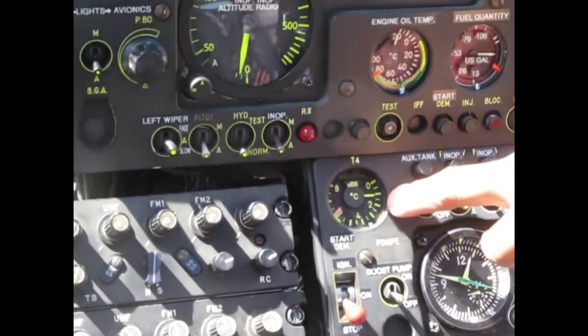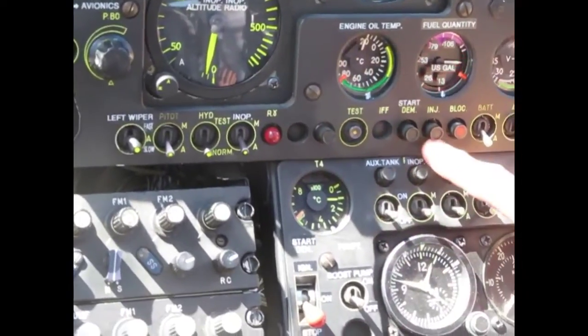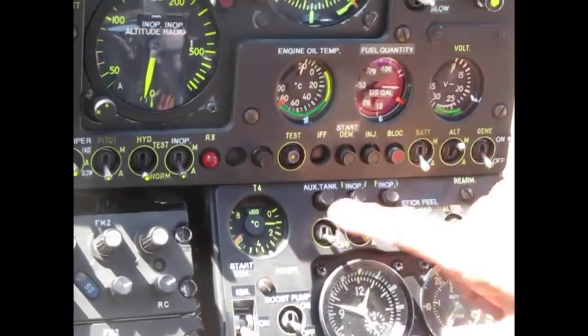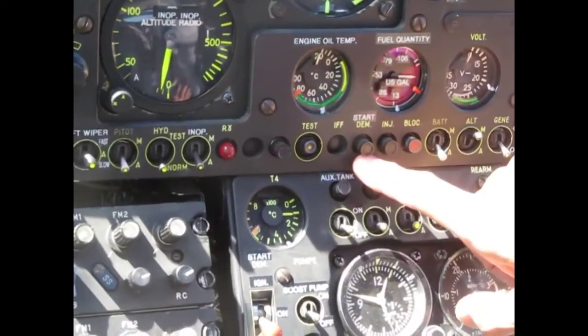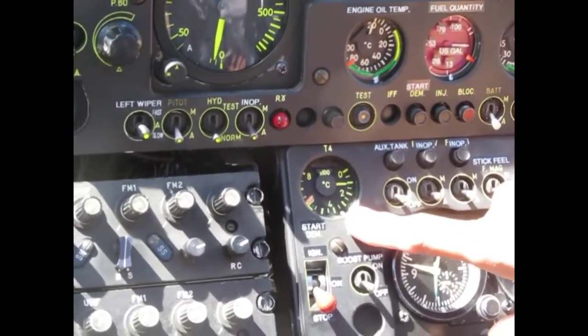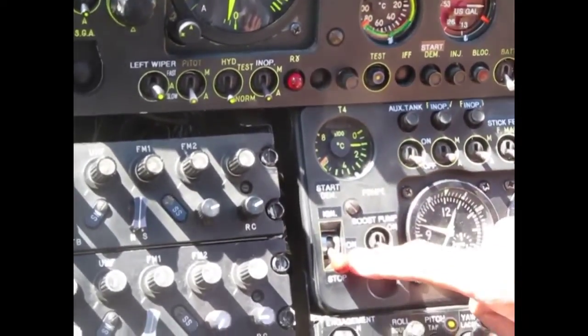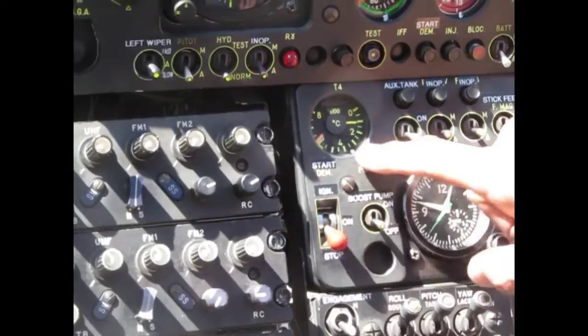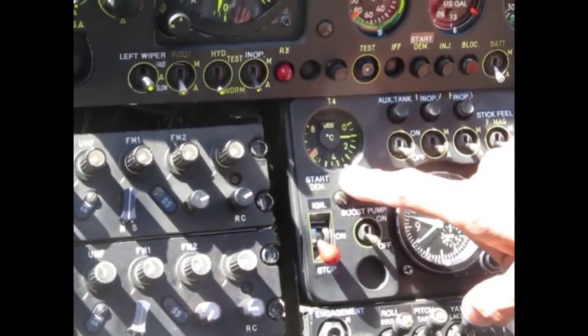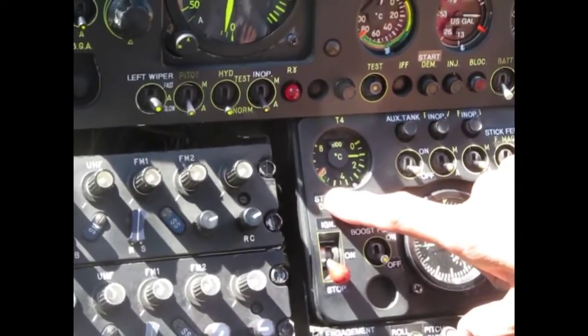There's a T4 temperature. When it starts rising, of course you're gonna see the injection light will come on first, and also the starting light will come on. Then the temperature will go close to 400 degrees. Then you let it go and come back to all. Make sure the temperature keeps going, maybe go to full — maximum probably 550-something on this engine.